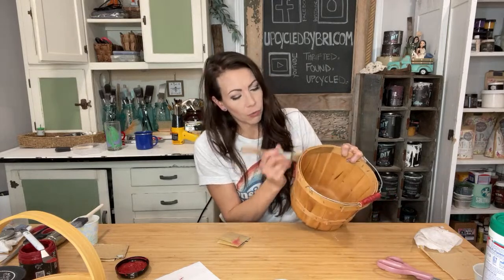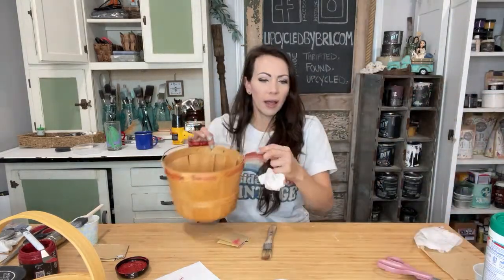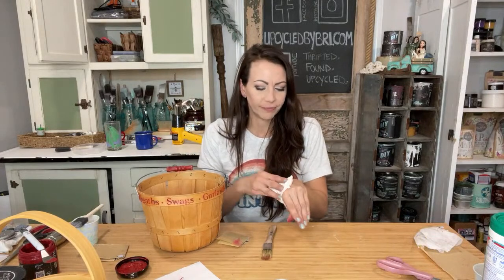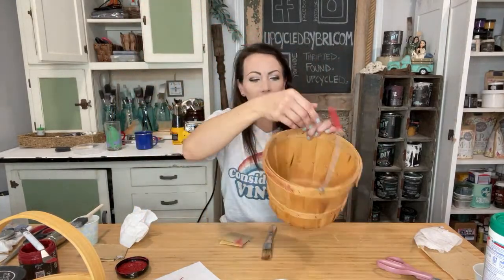So I'm just going to go real quick over my letters, just to seal those up too. Voila — so cute! So what did that take me? Maybe 10 minutes on a live. I probably could have done it a little quicker if I wasn't live. And it takes that basket up so much.